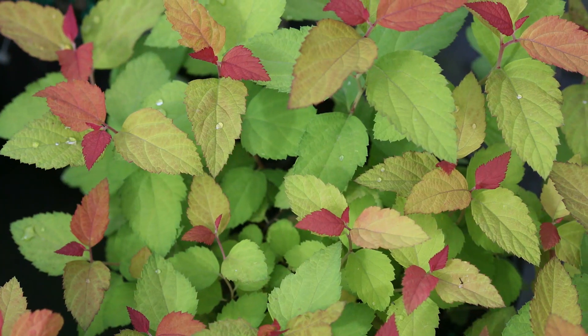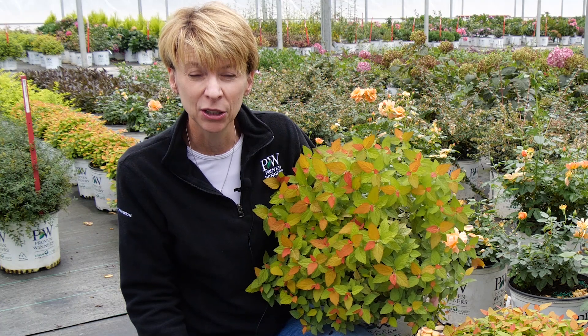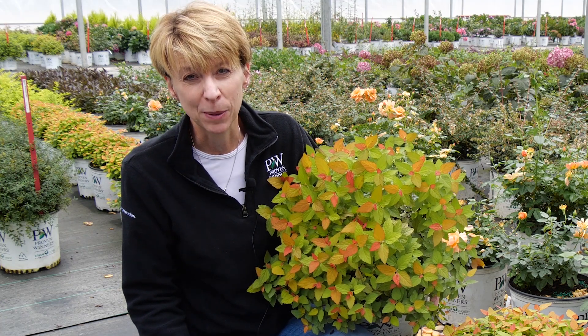In the spring this is nice and bright green with purple flowers on it. Great spring color, great fall color. Double Play Candy Corn Spirea.